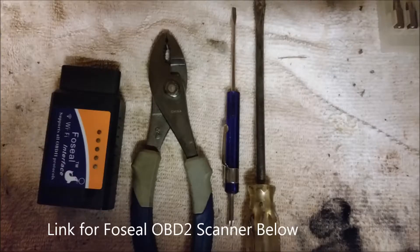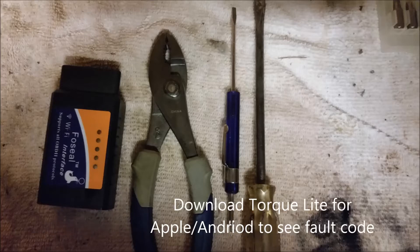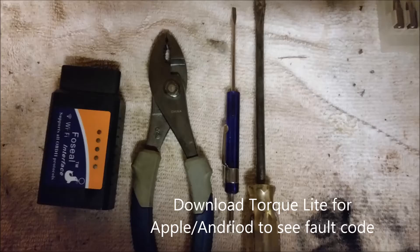You don't need a whole lot of tools for this job. Basically, this OBD2 scanner, which is worth its weight in gold, some pliers, and some screwdrivers. If it's been on there for so long, it might be hard to pry off. Here are the error codes after I downloaded TorqLite — those are what I'm going to troubleshoot.